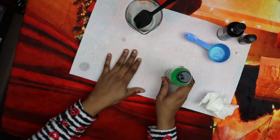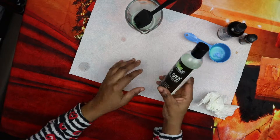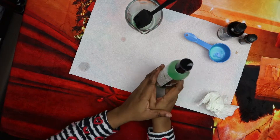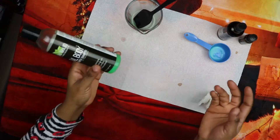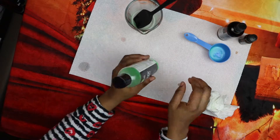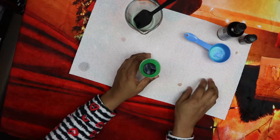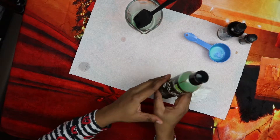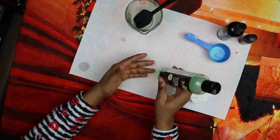Leave the shampoo on your pet for five minutes to make sure the exoskeletons of the fleas are dissolved, meaning the fleas have been killed. Once that is done, rinse your pet thoroughly and air dry, then you can give your pet a treat of your choice.